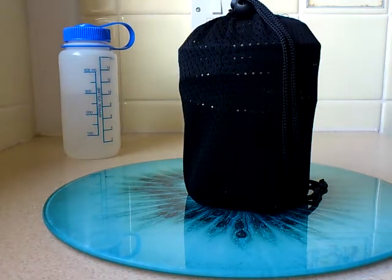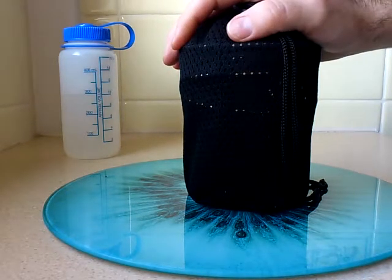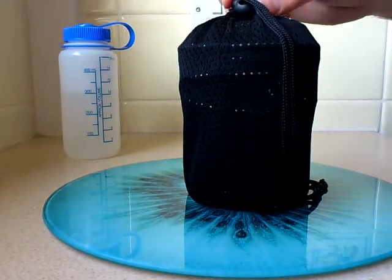Hello fellow YouTubers, this is the Boss 2010 Able. Today I'm going to give you a quick tour on one of my many cook sets and hopefully give you a demonstration.